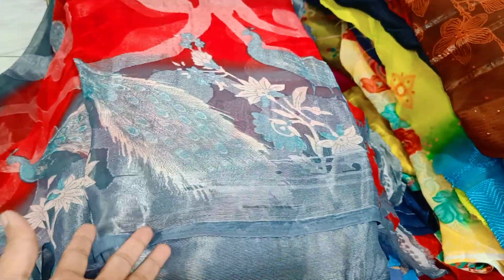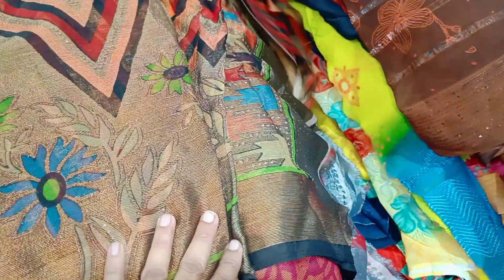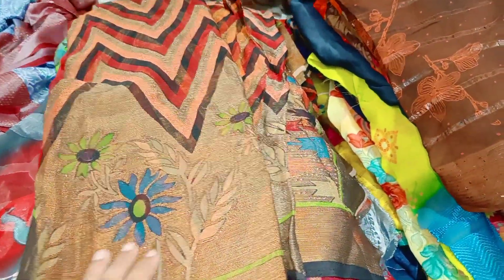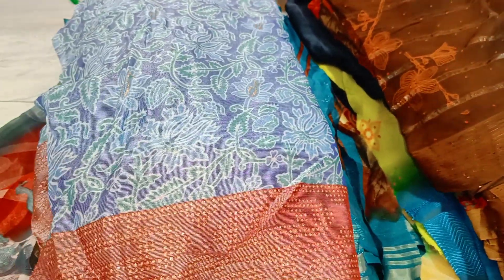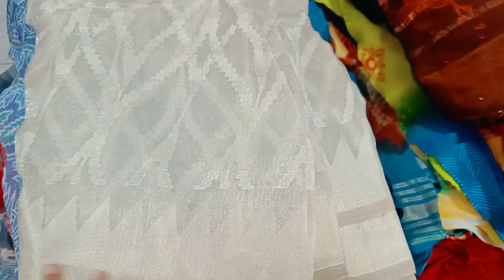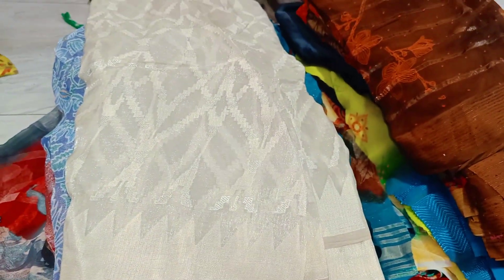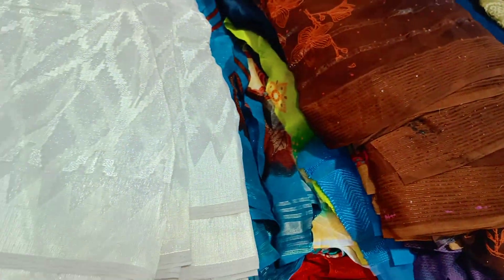This is a glassed glass. This is a floral print. This is an American Diamond Brasso — only 79 rupees. This is also an American Diamond Brasso. This is half white — this is a very good one. This is a very good one, an American Diamond Brasso.